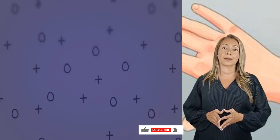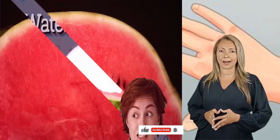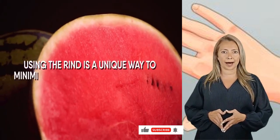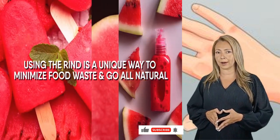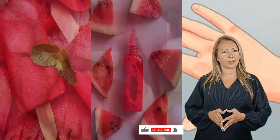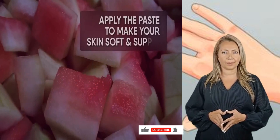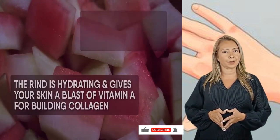Moving along, use watermelon rind. This is a little unusual, but give it a try as it works wonders. Fresh watermelon is one of the best tasting summer delights, and using the rind is a unique way to minimize food waste and go all natural. Watermelon-flavored creams and skincare products have less to offer than fresh watermelon. Pulp the rind and apply the paste to make your skin soft and supple. The rind is hydrating and gives your skin a blast of vitamin A for building collagen.